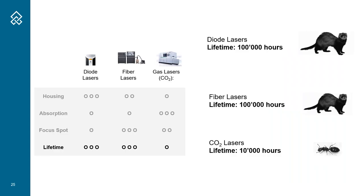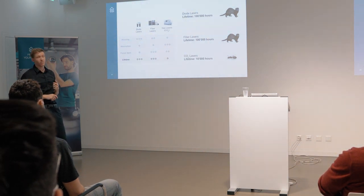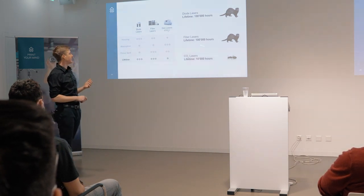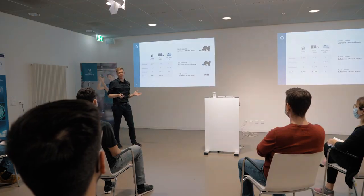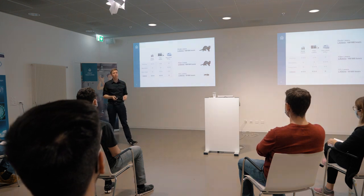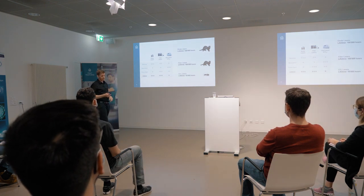I think one of the most important topics about the laser is lifetime. I've plotted here the lifetime of these products and researched corresponding animals. How long does a ferret live? About 10 years - and this is the same for diode lasers and fiber lasers; they have lifetimes up to 10 years or even more. CO2 lasers only have about one year of lifetime. If you have a product where you need to replace your most expensive component - the laser - every other year, it's quite expensive. But if it will live 10 years, that's no issue. Lifetime is a big, big topic.